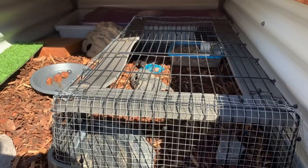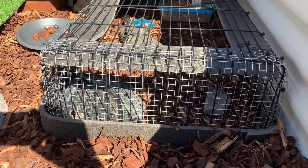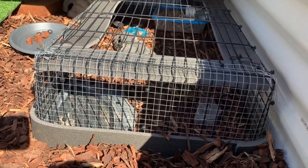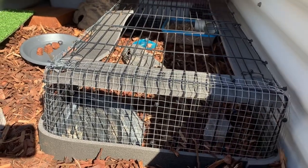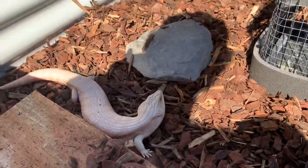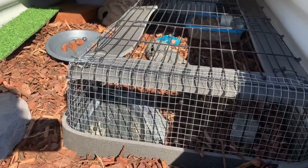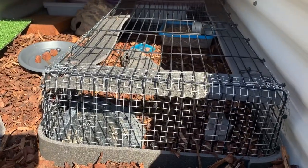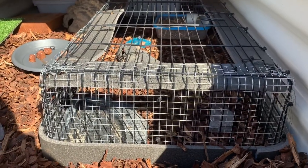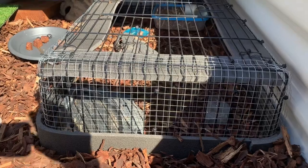As you can see the new addition at the back — the hypermelanistic blue tongue skink — he's loving it already. It's not a proper enclosure that's going to stay for the rest of his life; it's just so he can get a bit bigger and it's protecting him in case this guy tries anything. It took me about two to three hours just because I had to cut all the chicken wire.